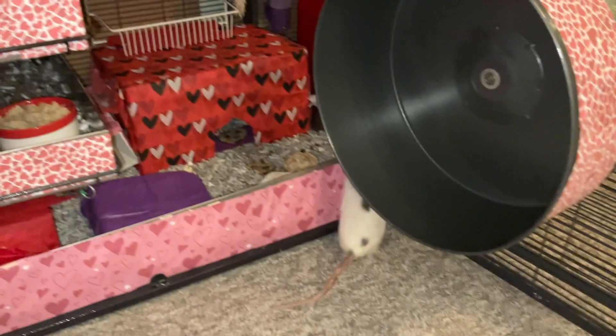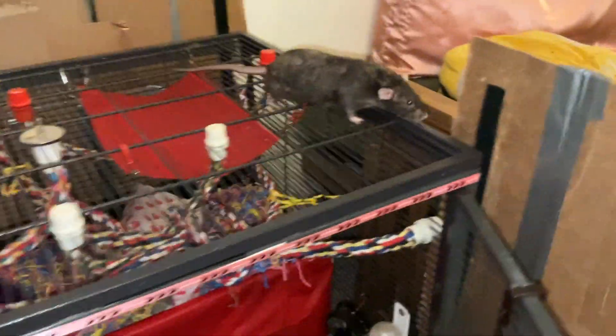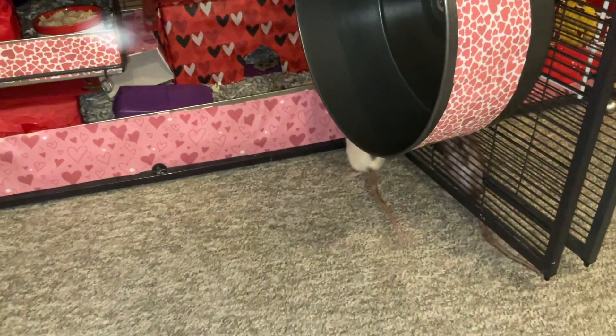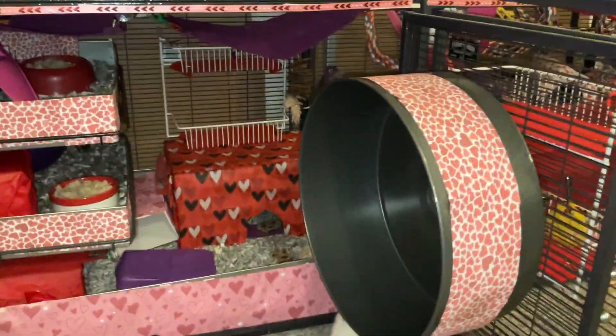Oh, there's Blueberry! Hello, Miss Blueberry. Finally, we have a rat who's not on the older side awake. Oh my gosh, Olive — really? She's doing an escape again. Even with three rats awake, it's just absolute craziness. You'd think that with three out of eight it wouldn't be too bad, but nope. These ones are the mischief makers in the group.